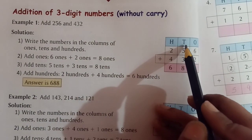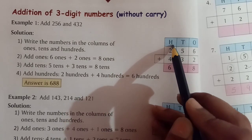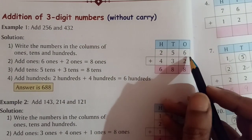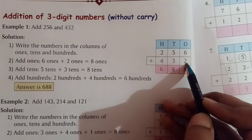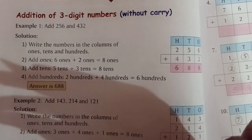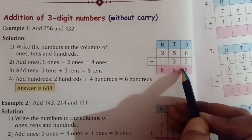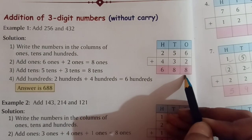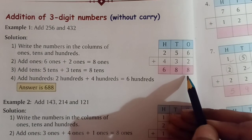Afterwards we will add the tens place, and then at last we will add the hundreds place digit. So how do you add 6 plus 2? I know you all are familiar with the finger method — you take out 6 fingers and then 2 fingers, and count all together to get 8. But in standard 2 we will learn another method of adding.